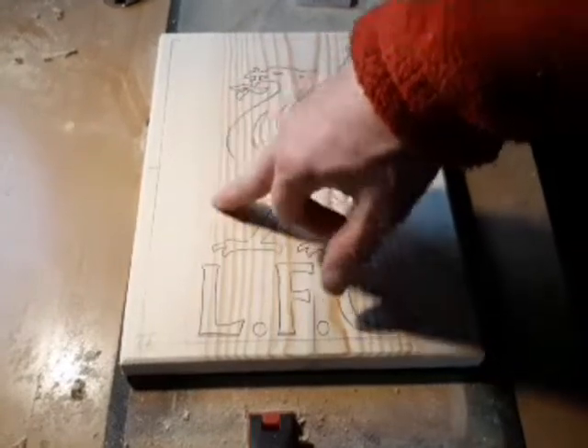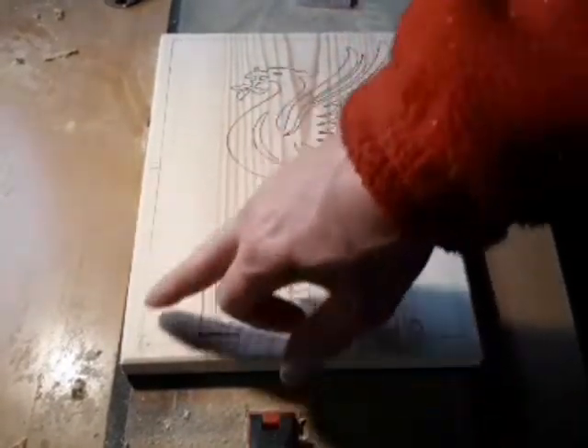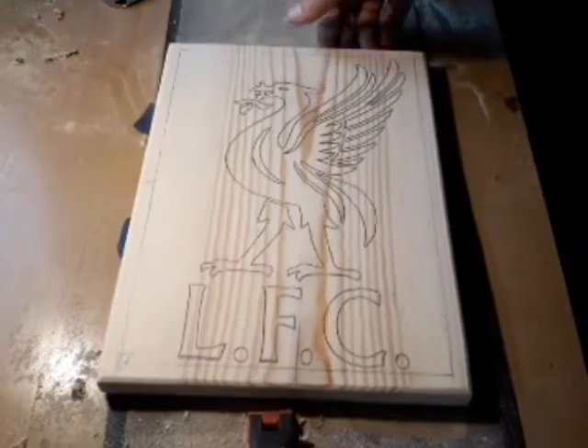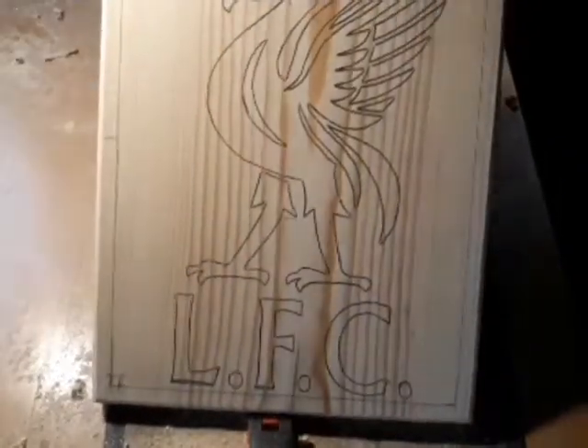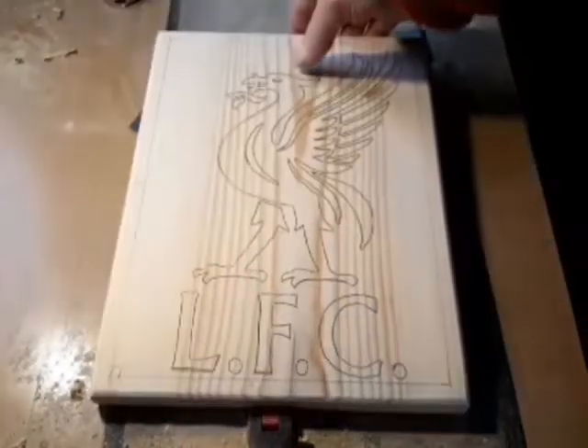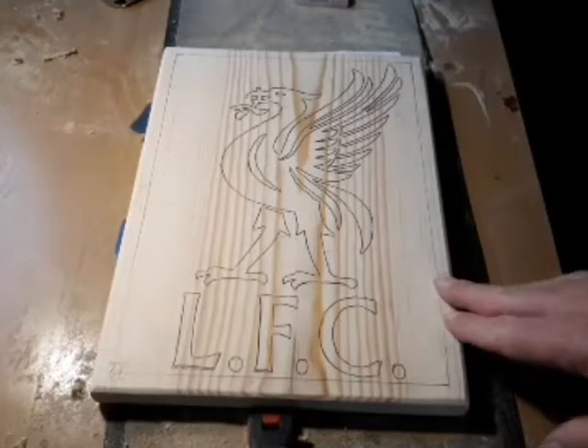Because the background is going to be deeper than the bird itself, I put a little frame on here and we'll just route that out just the same. And obviously put some red in the background, the white bird, and then we'll leave this around wood and get some linseed oil on that.